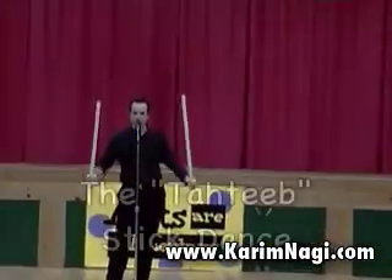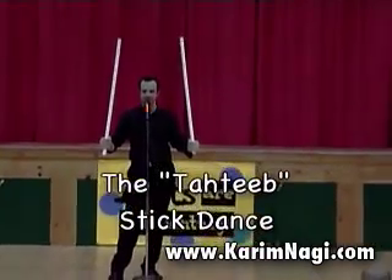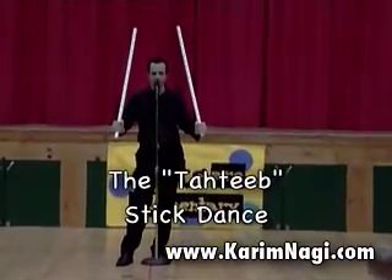And I just have one. We call this, in Egypt, this whole dance, we call it... Can you try that? Four, three, two, one.